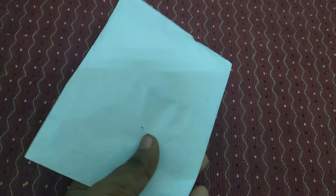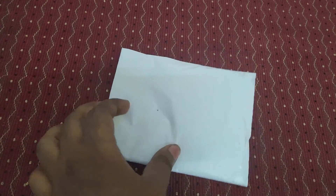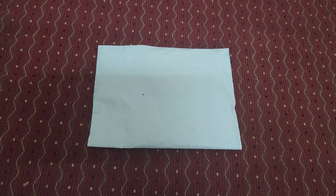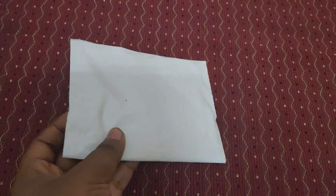Hello guys, welcome back to my channel. Today in this video I have purchased one Bluetooth device from Amazon. I'm going to show you how to convert a non-Bluetooth TV into a Bluetooth TV. I'm using a Mi TV at home which is a non-Bluetooth device because it's an older version. Current gen Mi TVs use Bluetooth. I'm going to install one external Bluetooth device in my TV.